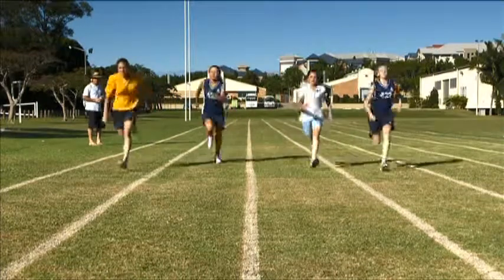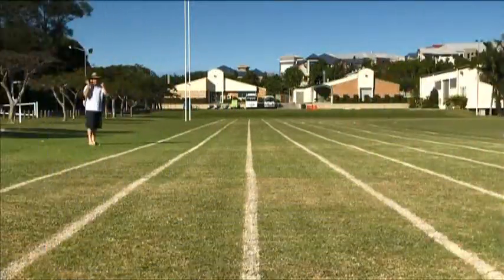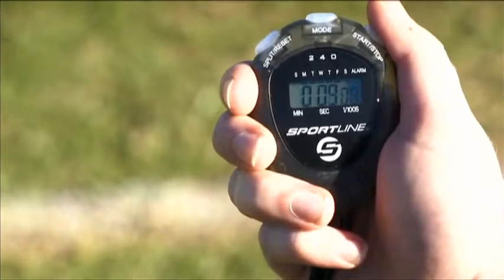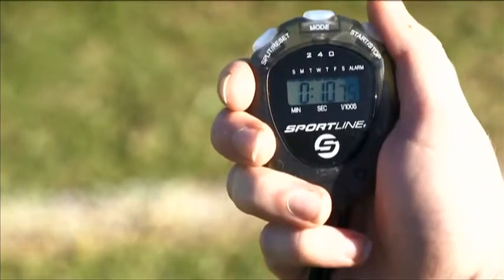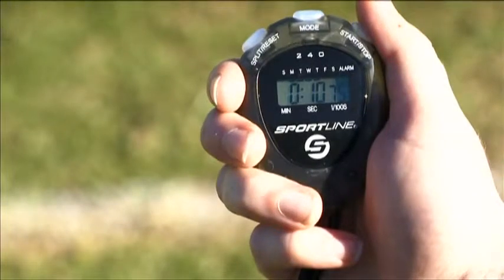Stopwatches differ from one another, but generally a simple stopwatch has three buttons: Stop-Start, which starts and stops the clock running; Split, which records a time but continues the clock running; and Recall, which toggles between the split time and final time.